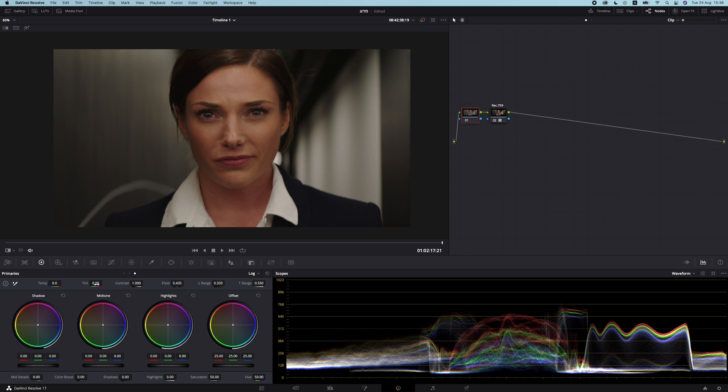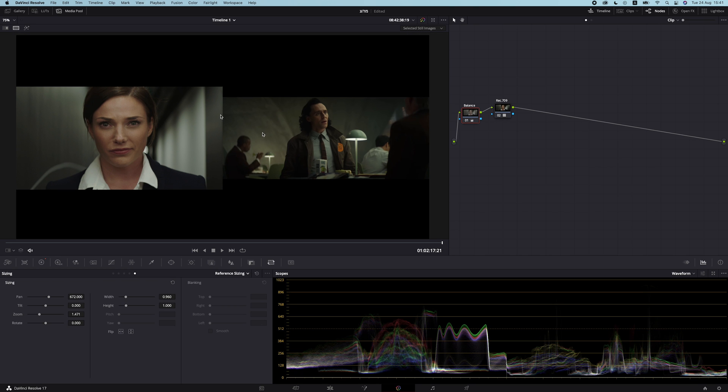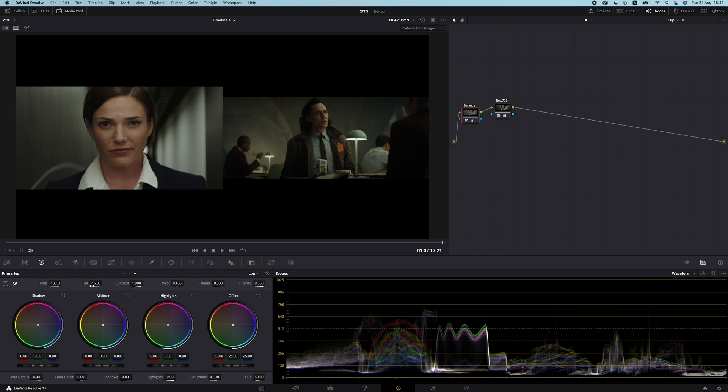For the first node we're just going to balance things out a little bit — let's mess around with the temp and the tint. I do have the final image already in mind so I'm not trying to perfectly balance this, just trying to get it somewhere neutral and somewhat looking like the reference. Something around there is a pretty good start to get us generally closer. I'm going to call this node 'balance.'